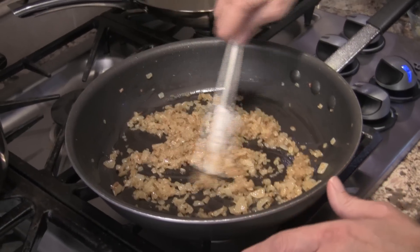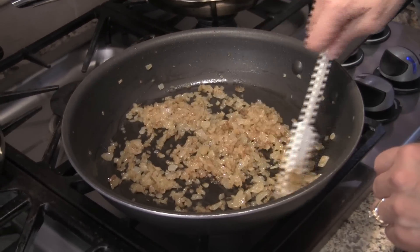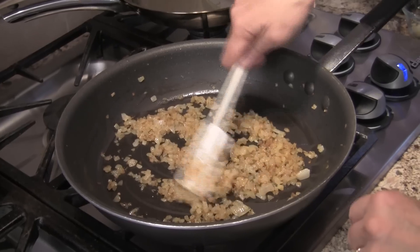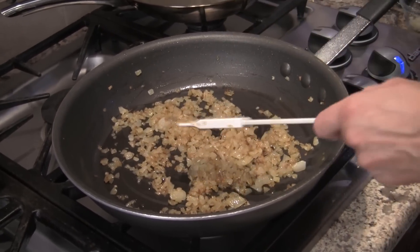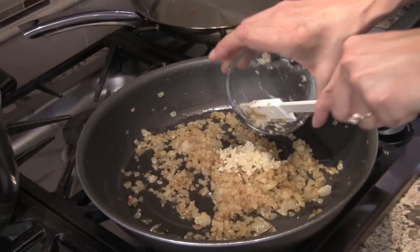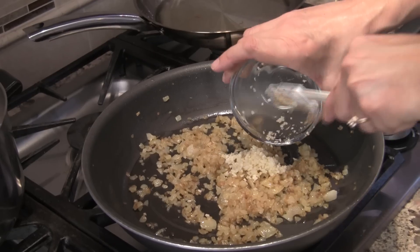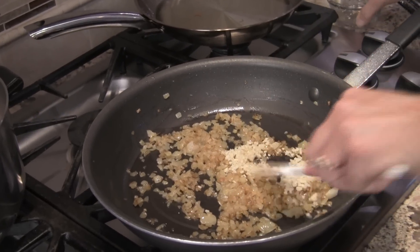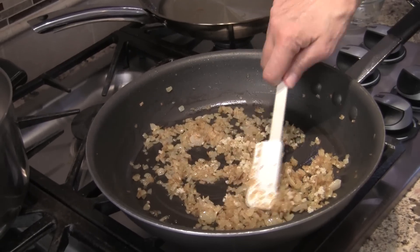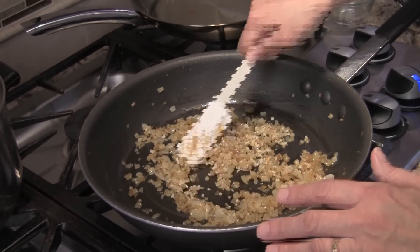The onions have been sautéing for about 15 minutes and look at how beautifully golden brown they are. Those sugars are caramelizing, making them nice and sweet. Now I'm going to add the garlic and sauté it for about three minutes until you can start to smell it. We don't want this to burn, so I have it on low — we'll do this for another three minutes and then start blending.